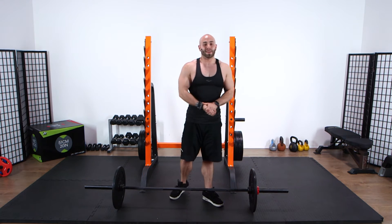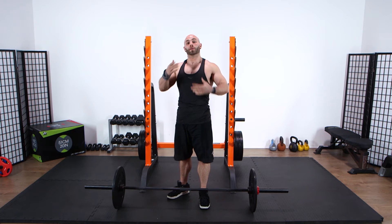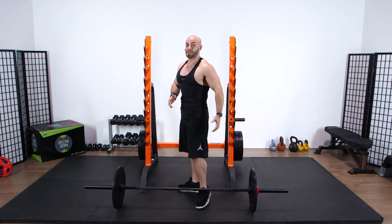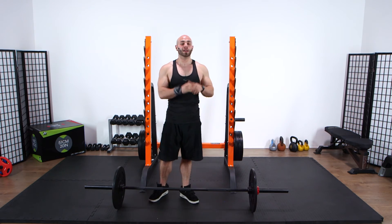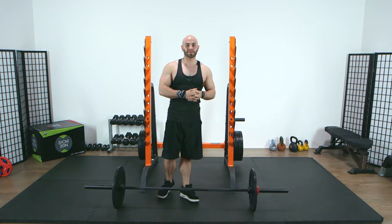And that's your sumo deadlift there guys — a fantastic glute developer and also an overall body strength developer. So if your focus is on getting some more glute and leg strength, do sumo. If it's all-over strength, do the conventional deadlift. See you in the next one guys, thank you very much.